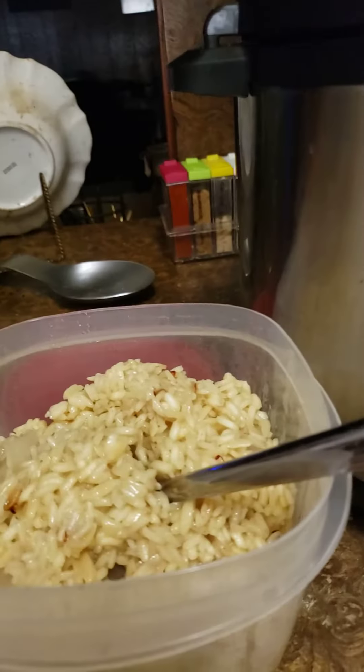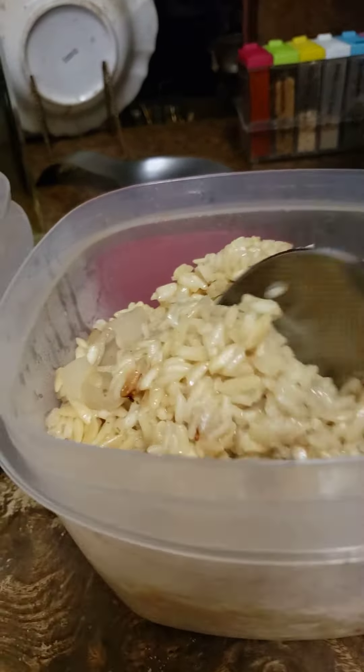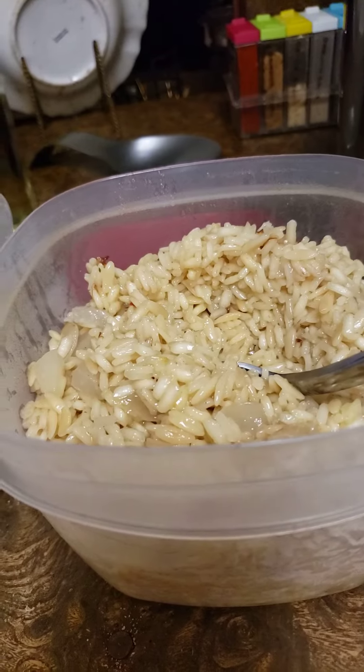Okay, so this is the rice pilaf. That came out really nice too. Y'all see the consistency of it? So easy to make — just like making a box of rice pilaf, but it's probably cheaper in the long run and it's homemade.